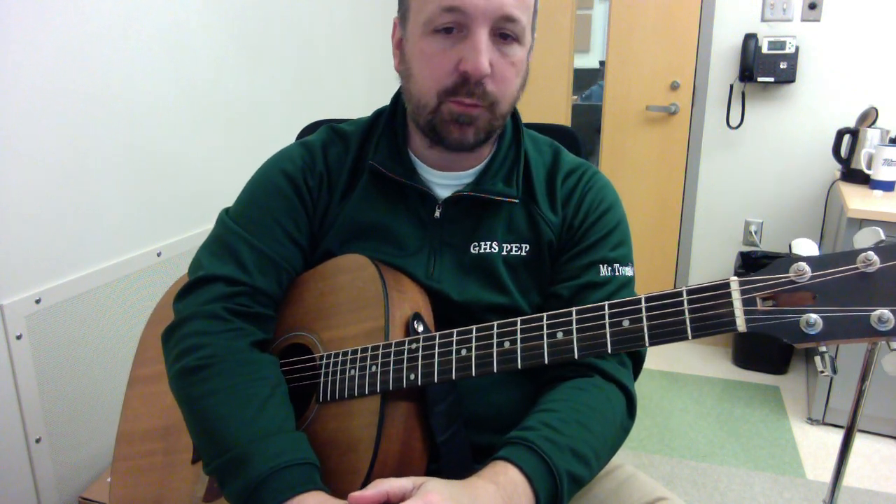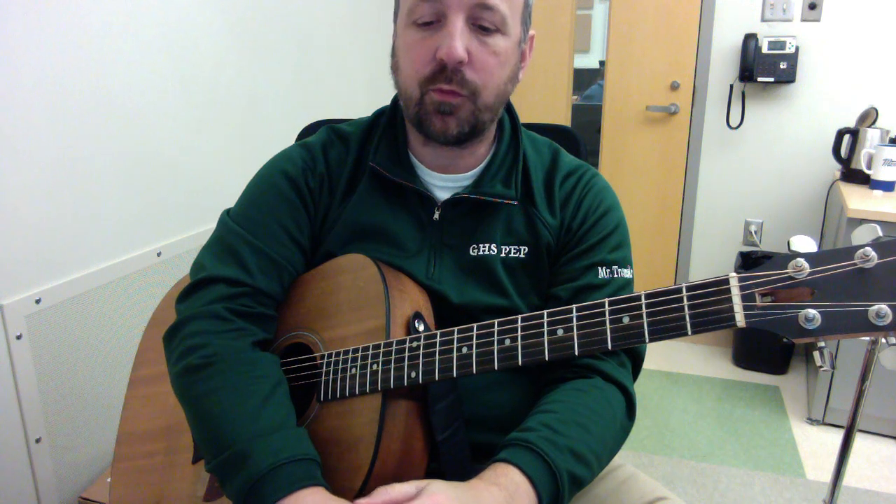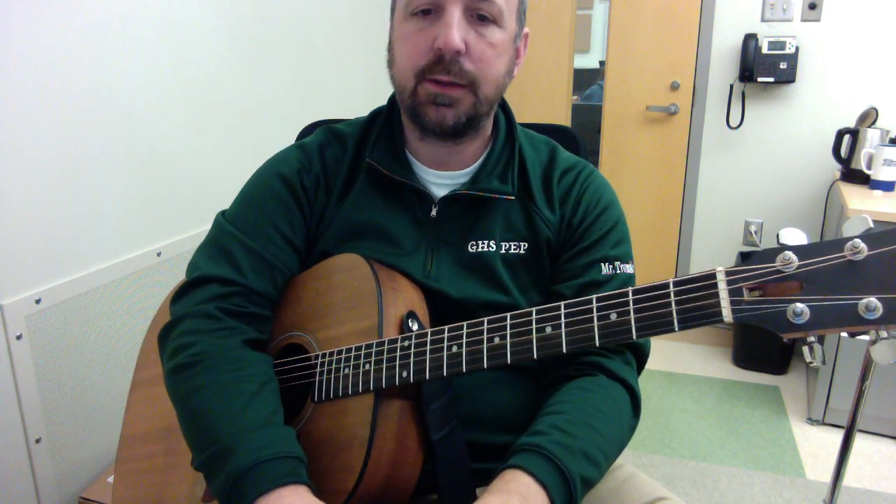The 12-bar blues is a really important form for musicians and guitarists in particular, so hope to see your videos this week.